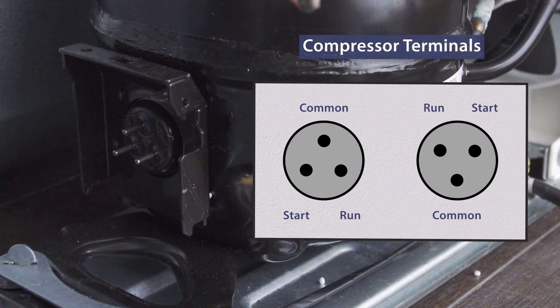On the compressor you'll see three terminals, in either an upward or downward orientation. There's one terminal for the common, one for the start winding, and another for the run winding. Make sure to get this right — if the starter is wired incorrectly, it can damage the compressor.